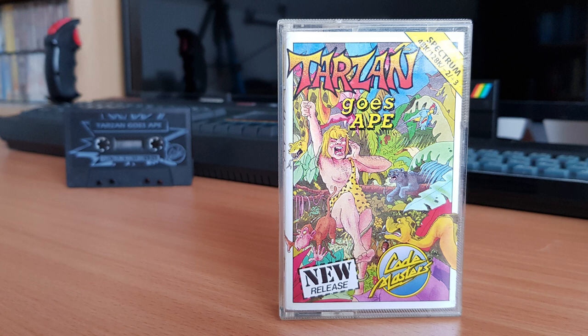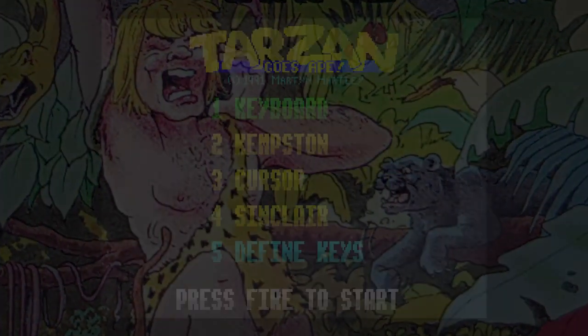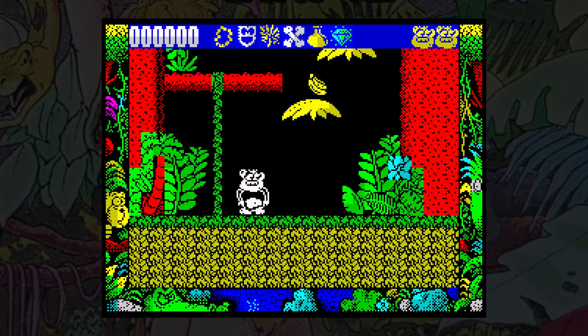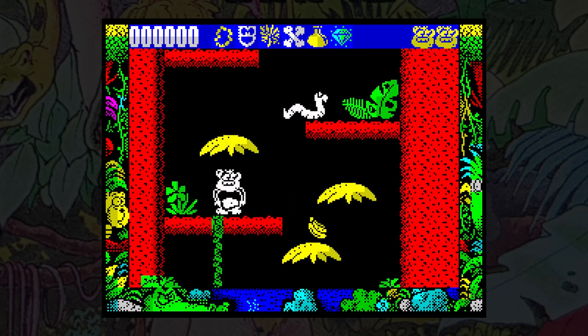Tarzan has made a Witch Doctor angry, who has turned Tarzan into a monkey. To get back to the tree-swinging hero he once was, you have to guide the monkey on a quest to find certain artefacts that will reverse the spell. The game allows you to set full colour on or off. The game is very similar to other Codemasters games in that it's a vertical platform game. You guide the monkey up ropes, across platforms and over leaves, avoiding various nasties.